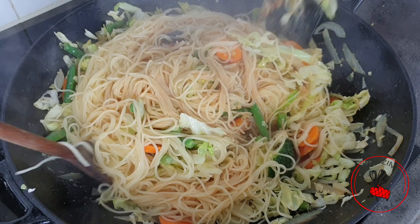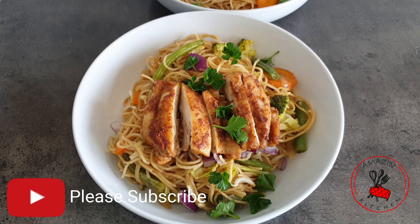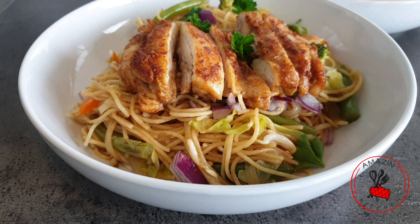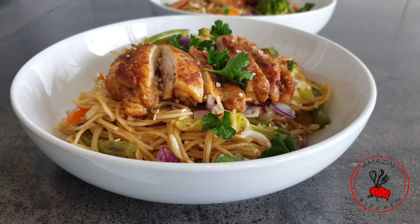Hi guys! Welcome back to my amazing kitchen. And if you are new here, kindly join the amazing family by subscribing. In today's video I'm going to be sharing my simple quick spaghetti stir-fry recipe with you. It's one of my absolute favorites and I'm sure you are going to love it too.